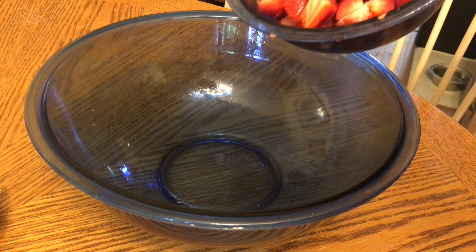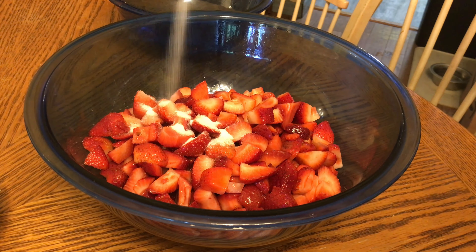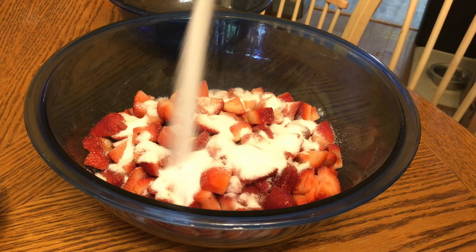First, gather all your ingredients: strawberries, sugar, and lemon juice. Make sure to wash and chop the strawberries before starting. You will need two pounds or 910 grams of strawberries, two cups of white sugar — no less — and one tablespoon of fresh lemon juice.